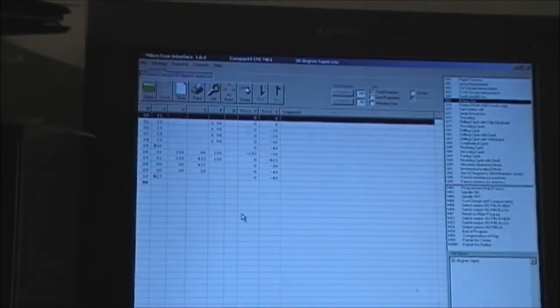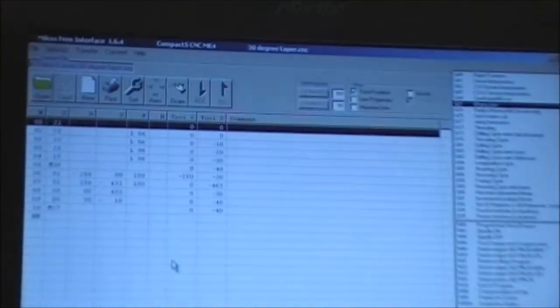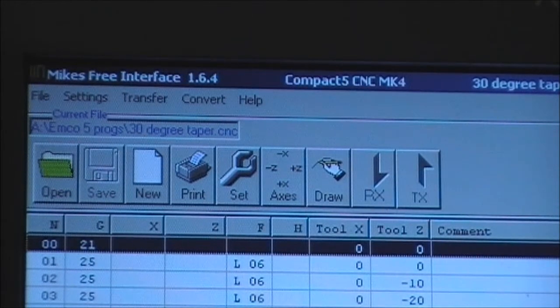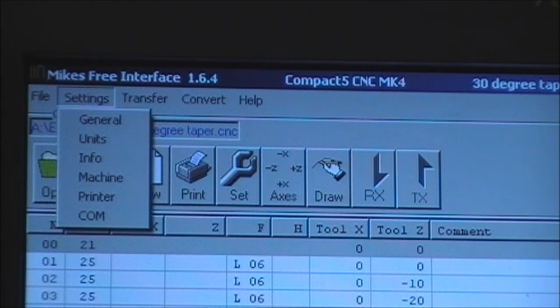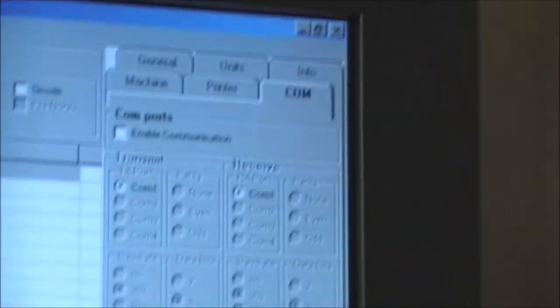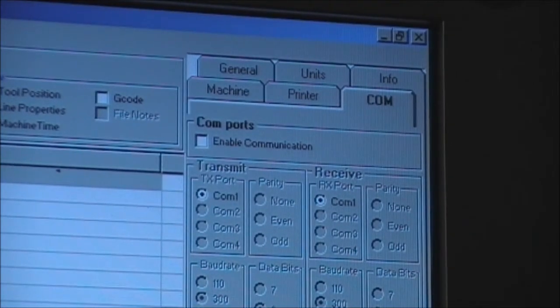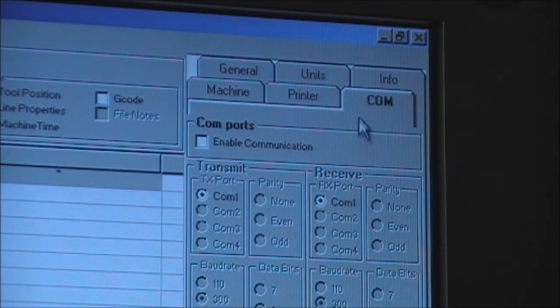You then need to go to your MFI program. You can see there that we've got a file open which is the one we wish to load. You need to go to Settings — left click and that will open up the Settings feature on the other side of the screen. Now you can see that we're in Comms. Enable Communications is not checked, but the computer has already recognized that you've got a comm port connected.